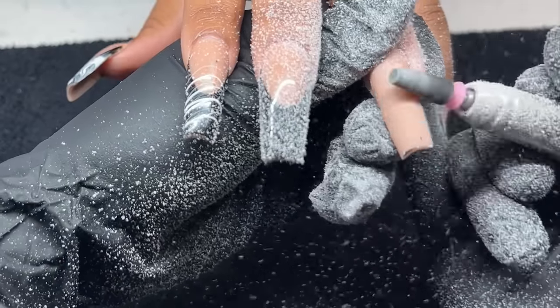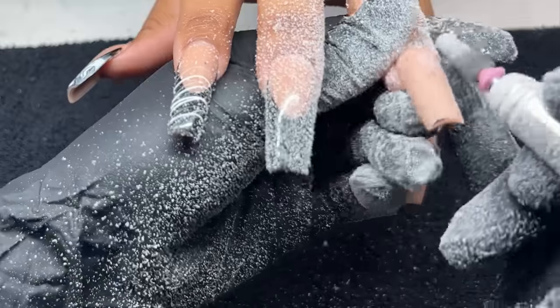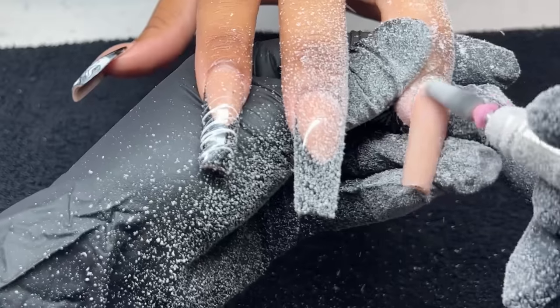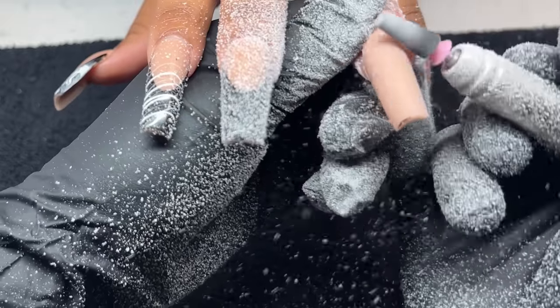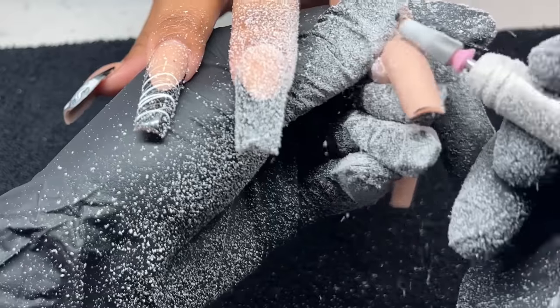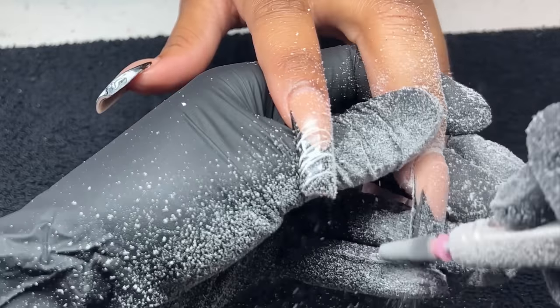I'm not trying to remove bulk acrylic. I just want to simply take that top coat and gel polish right off. We're going to be doing a simple fill on her nails, so I want to make sure I keep all the thickness in all the right places. We are only removing that design and removing any lifting she may have.